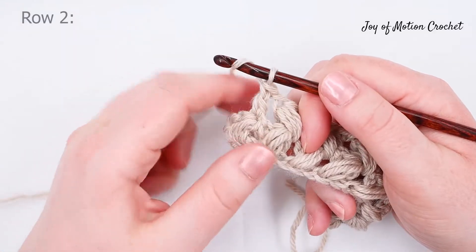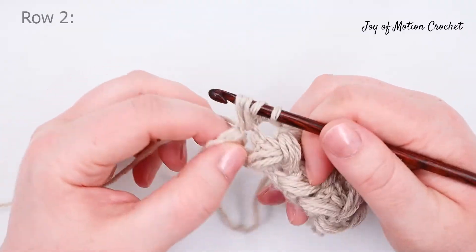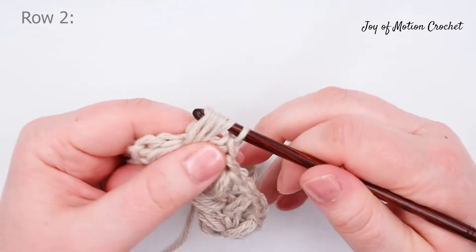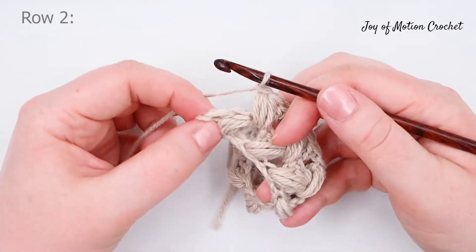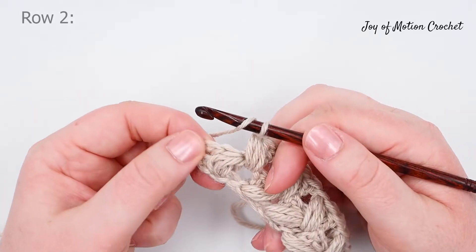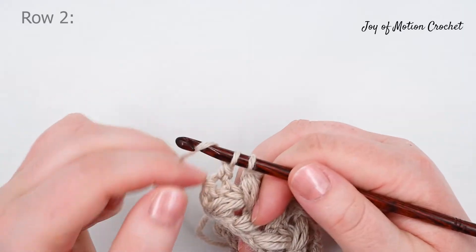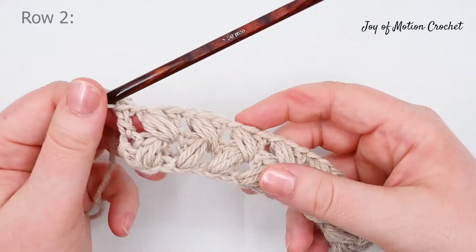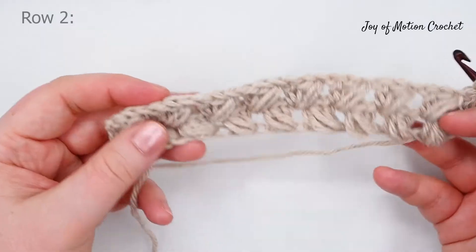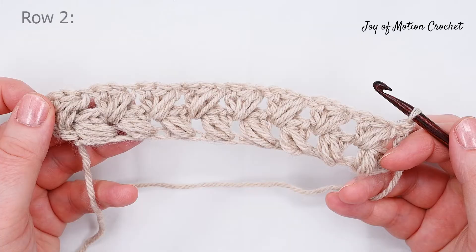At this point we've done a double crochet in the chain, then do the final puff. Chain one and then double crochet into the last stitch. Then all you have to do is repeat row two until your project is finished. You can see that it looks just as good on both sides, so you can use it in any project.